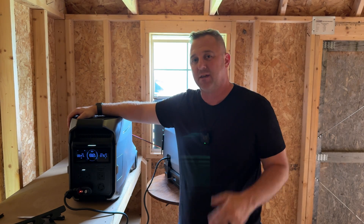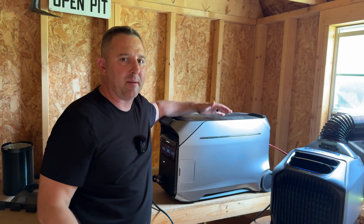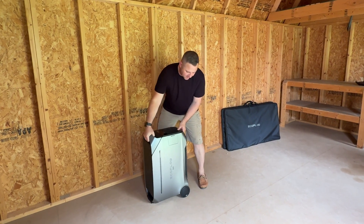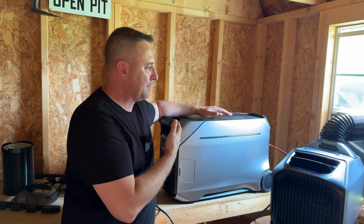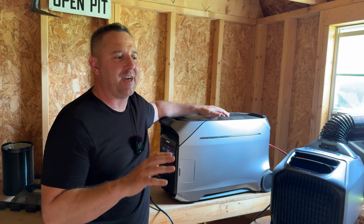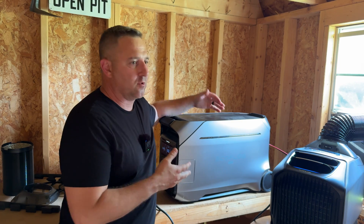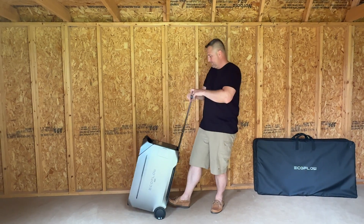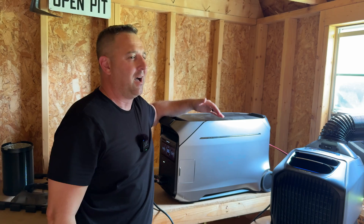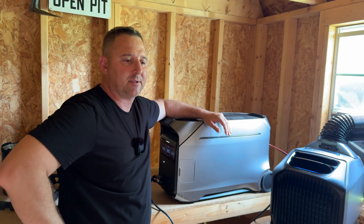The Delta Pro 3 almost speaks for itself. I've used this as my primary backup source inside my home — I keep it topped off, and if the power goes out I can hook in my fridge and keep my essentials powered with this power station, really without any power anxiety. This has been one of my favorite larger systems, also because it has wheels. Some of the other large systems don't have wheels, so I've got to lift them and lug them like I'm doing the globe move in the world's strongest man competition.